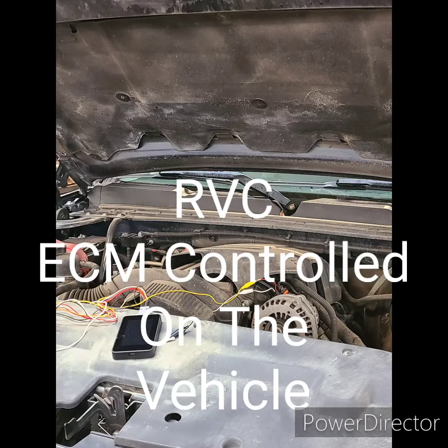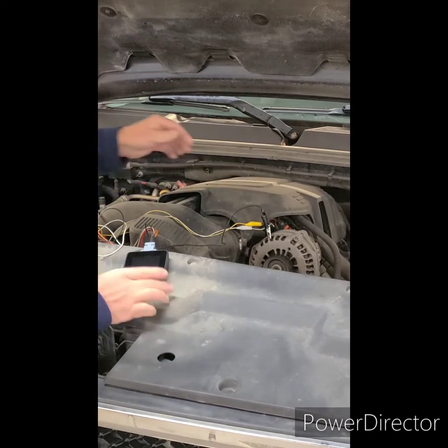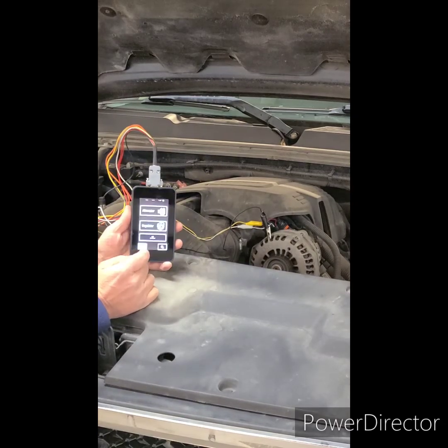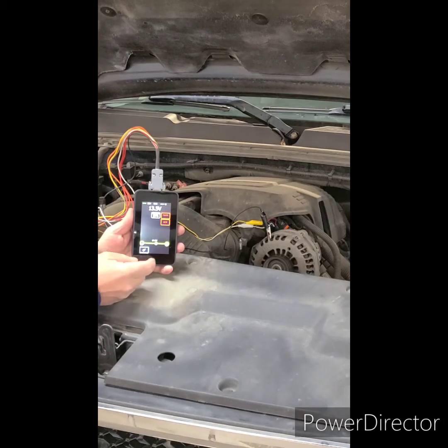The third function of this 3-in-1 tester is the ability to test computer controlled alternators while still on the vehicle. This is especially handy on alternators that are very labor intensive to remove, potentially saving time by eliminating a problem in the wiring before alternator removal. In this case, we're testing the LRVC type alternator, which is on a Chevy pickup.